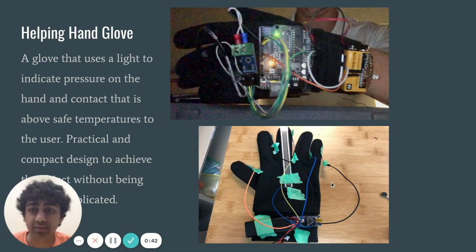Our solution to Mr. Thomas' problem was the Helping Hand glove, a glove that uses light to indicate when intense pressure or temperature is coming in contact with the hand. Our goal was to make it very practical, cheap, and compact to maintain dexterity for the user. As you can see on the bottom, those are the Flex Sensor 2.0s we used along with Arduinos to make it work, and on the top we used Type-K thermocouples.